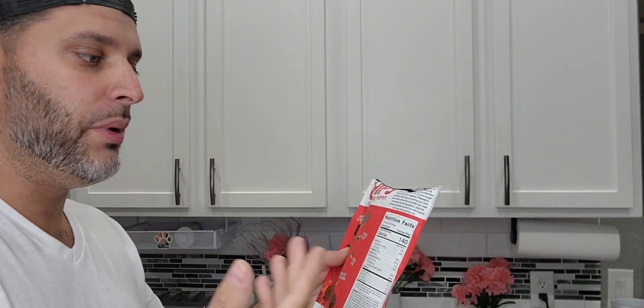You can see all the red pepper on there — it does also have black pepper though. Look at these things, they're nice and thin, they're crunchy, literally like a chip. Now before I try one on camera, I want to show you a few things.